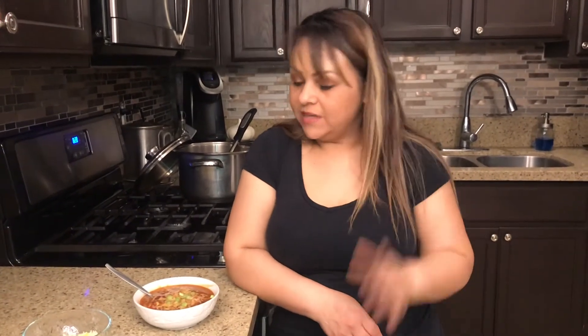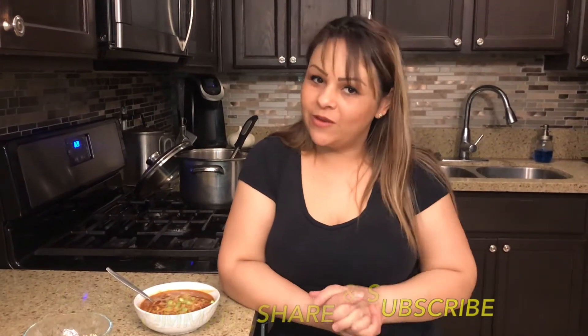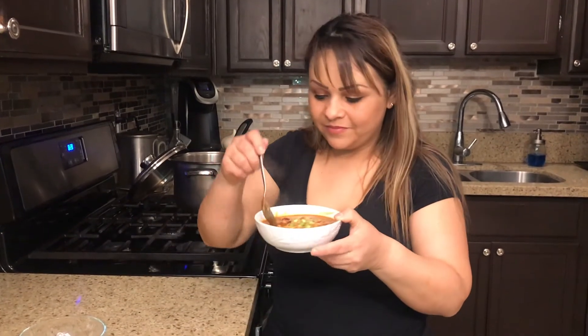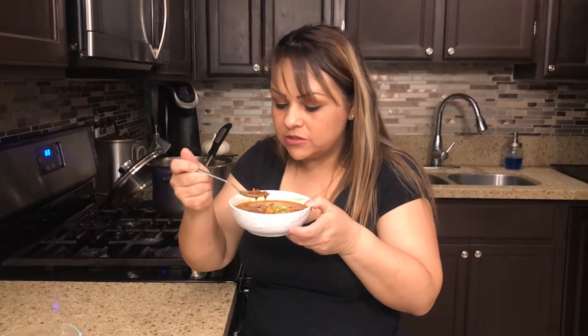Thank you for watching. I wanted to do it healthy but ended up putting the consomé de res, so it has sodium. If you don't like much salt it was good without it, but I like a little more. If you like this video give it a thumbs up, leave your comments below, and subscribe! Let's give this a try — it's still very hot but oh my god, it's good! This is tomorrow's lunch. Thank you for watching and see you next time on Let's Cook That!